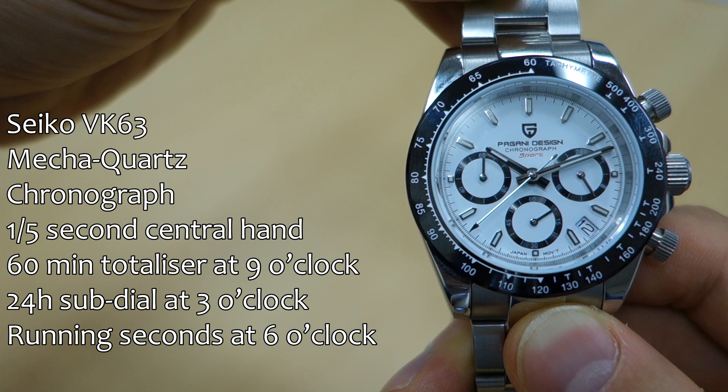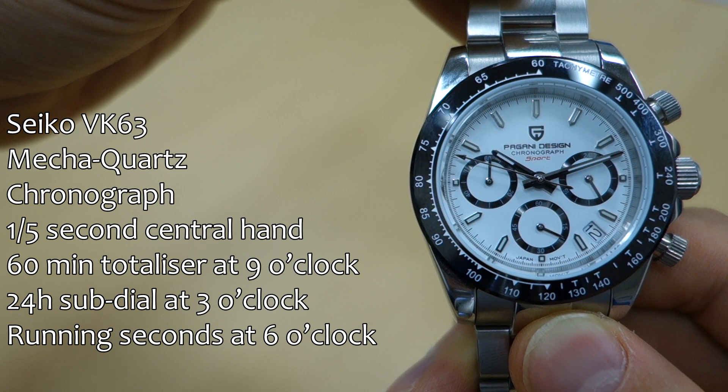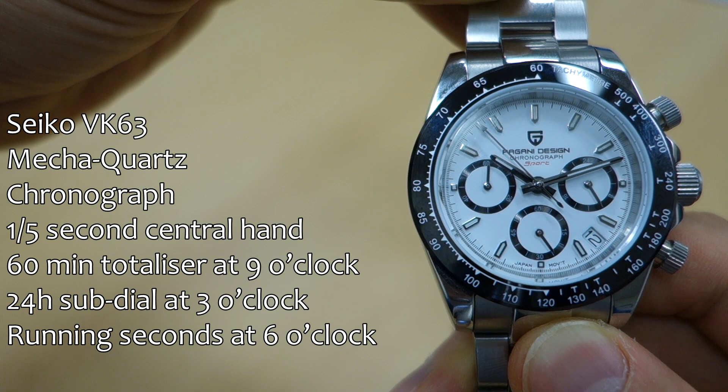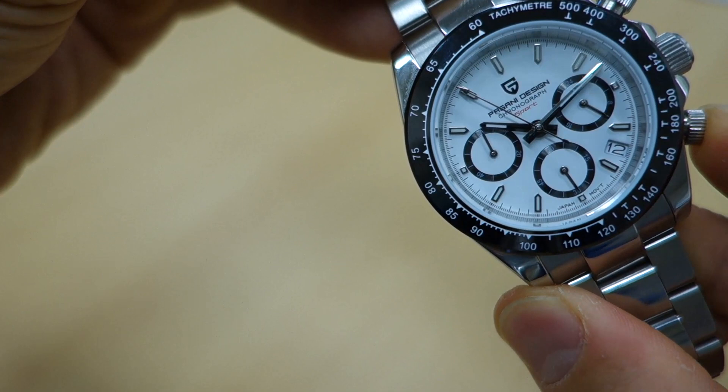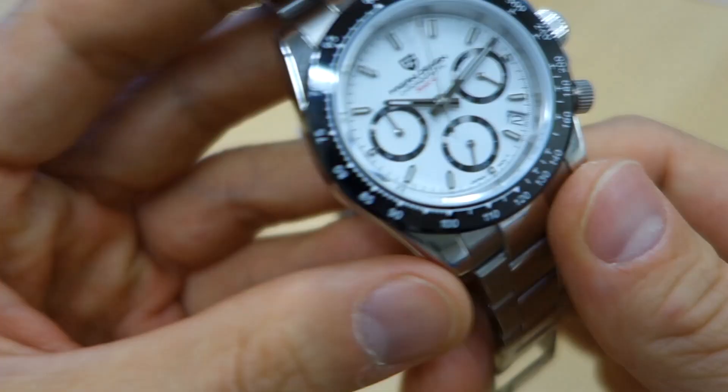The 24-hour sub-dial is indicated at three o'clock, and the running seconds is in the six o'clock position. If I stop it now and reset it — just watch the hands — straight back. All right, let's keep that running.